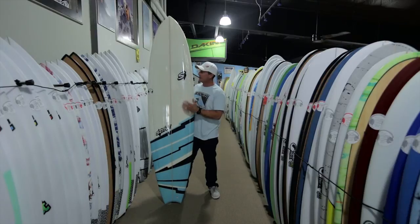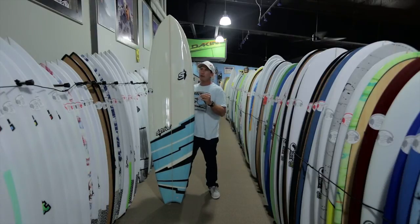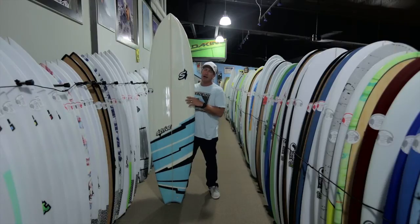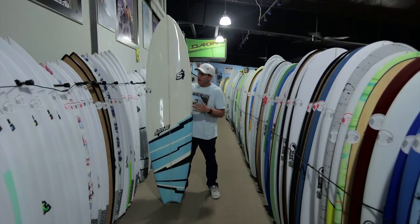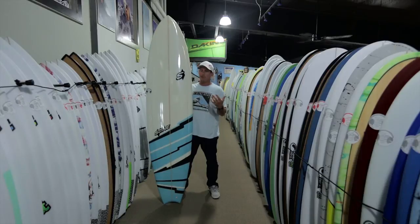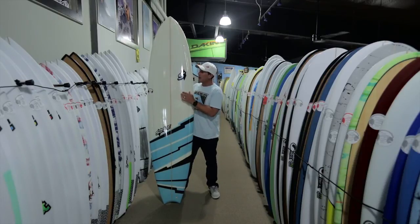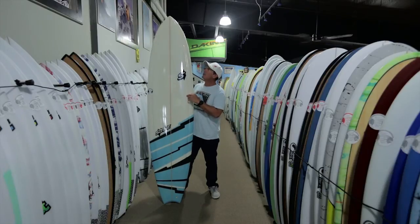Looking at this board, you can definitely see John's roots in Santa Cruz, California. Stretch — Bill Rydell's Stretch Surfboards from Santa Cruz — makes a board very similar to this called the Stretch Pug, which is incredibly popular around the world, and this board has a lot of those design attributes. You can see John feeding off of Stretch in Santa Cruz, just asking what's working and what's out there that's really doing well. The Pug has been a great board for that market, and the Big Bully has a lot of those same design characteristics.